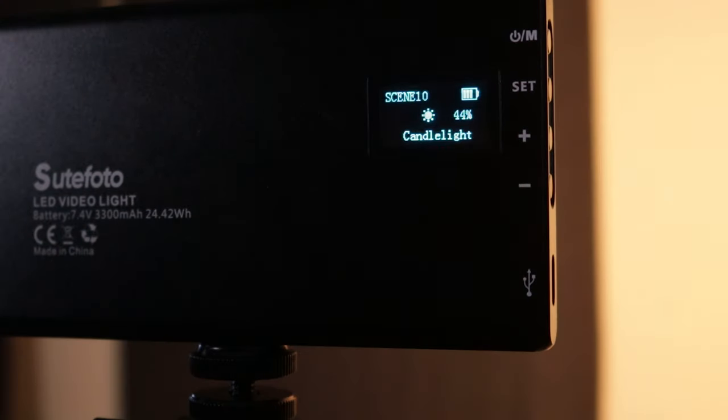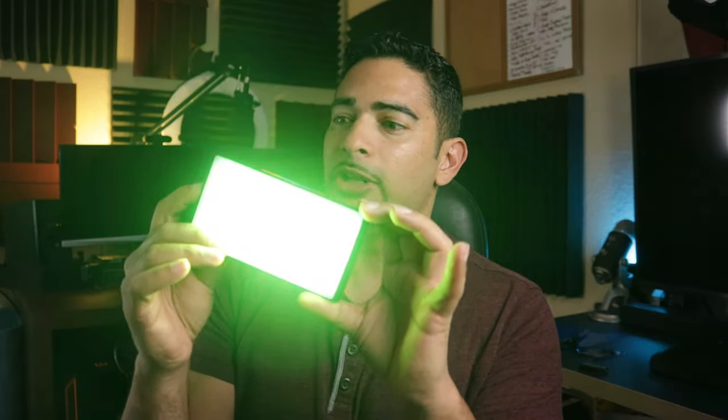Scene nine is SOS. Scene ten is candlelight. For the rest of this video I'm going to put this light behind me to show you how cool it is as an accent light and just how powerful it is. Right now it's at its lowest setting — one percent. Let's go all the way to 100%.